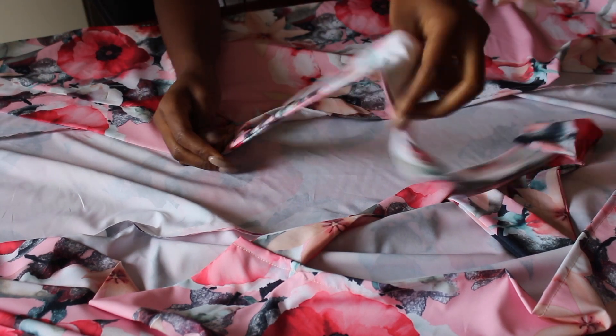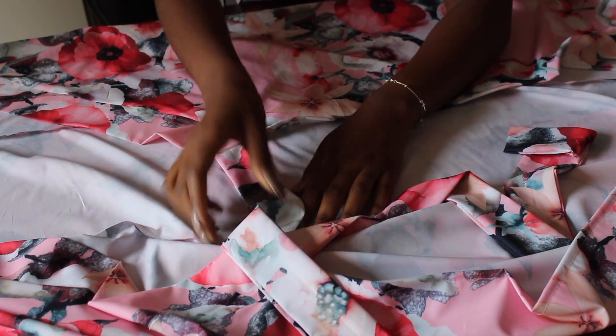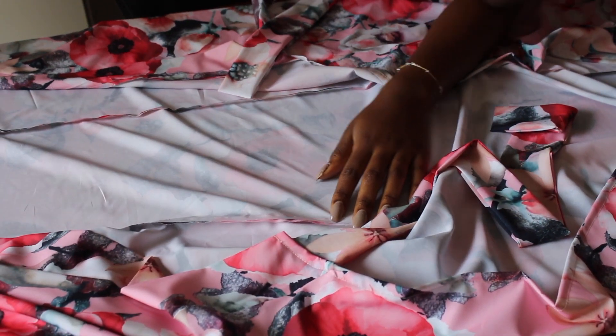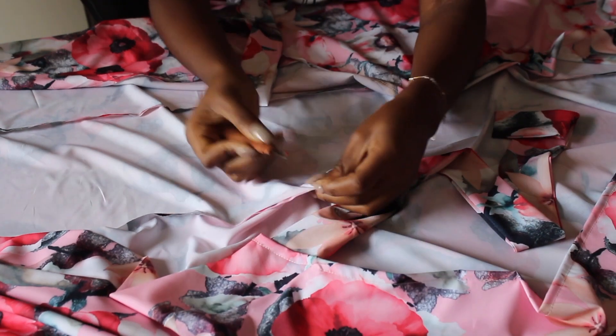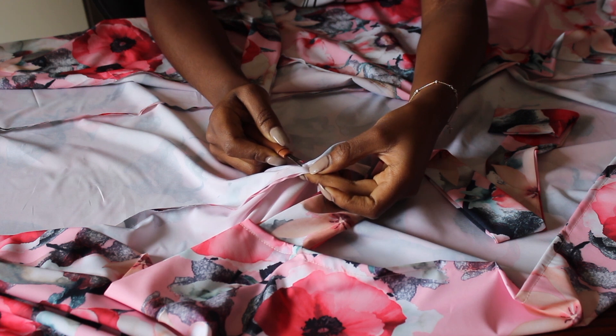I now have to open one side of my dress for one of the straps to pass through, to be able to wrap it around my waist. So I just find where I will undo the stitches, undo them, and then secure the other stitches.